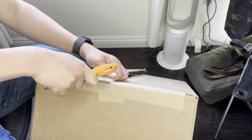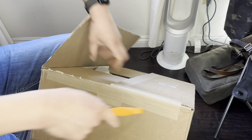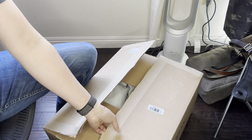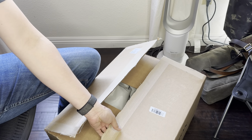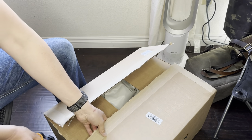I've never done any unboxing video, so it's going to be fun. Let's make sure I don't cut my hand. This is tougher than I expected.